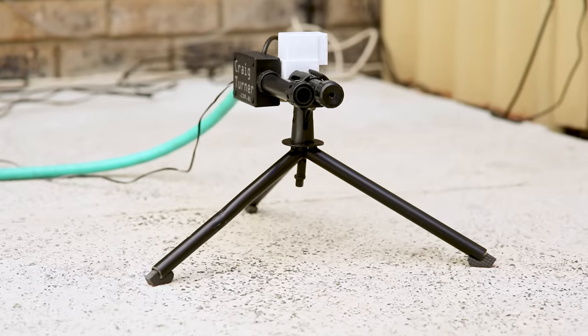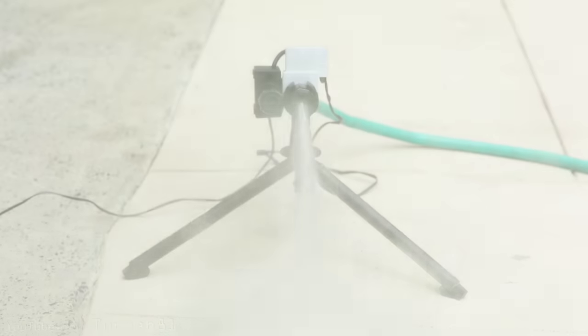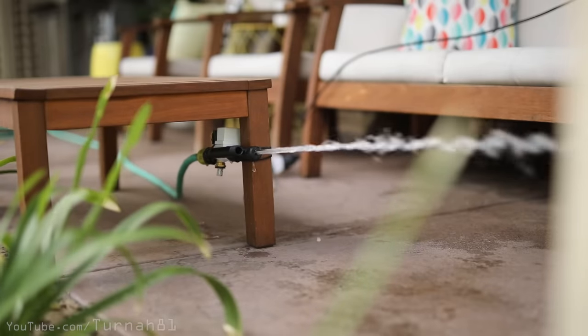If you have cats or other unwanted animals trespassing in your backyard, I'm going to show you how to make a motion-activated water spray repellent that's not only more adaptable than commercial versions, but can be made for as little as $15 in 45 minutes.